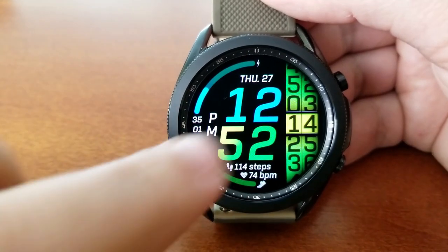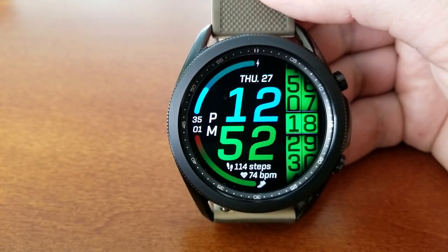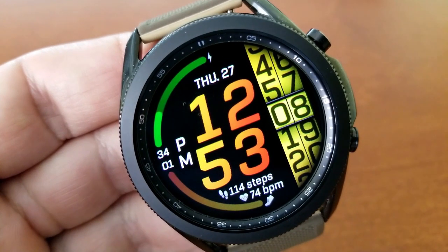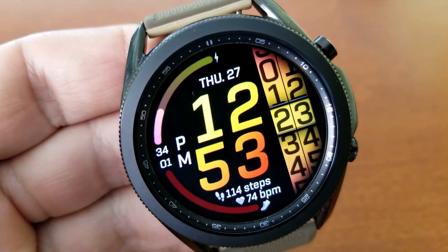You then have two interactive gauge-style displays against the left-hand bezel, with your battery power shown at the top and your step progress shown at the bottom. You also have two additional activity stats underneath the minute digit — your total steps count as well as your last recorded heart rate.